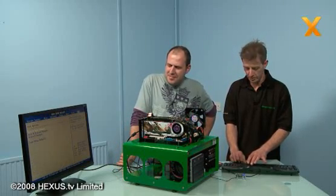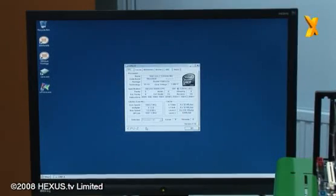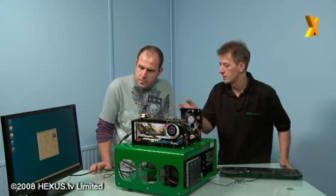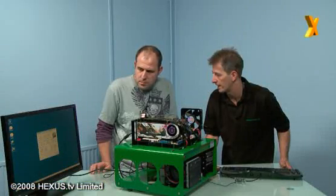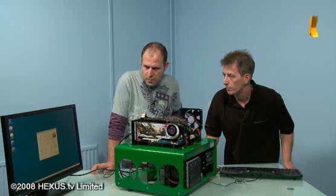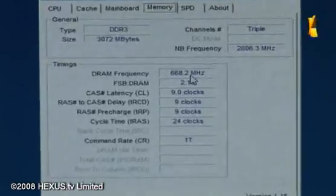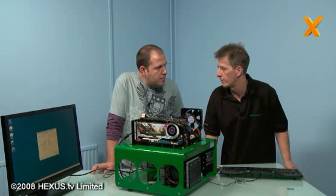That looks pretty good. I'm going to boot up into Windows and check things over to make sure we're fine. Okay, we're in and CPU-Z is open. We've got Intel Speed Step enabled so it's downclocked the processor from 3.2 GHz to 1600 megahertz for energy conservation. Our memory is running at 668 - basically everything is underclocked at the moment.